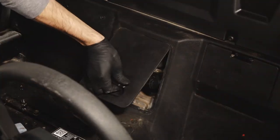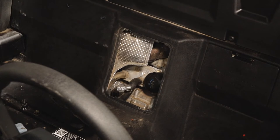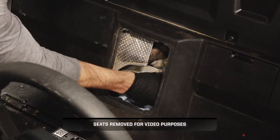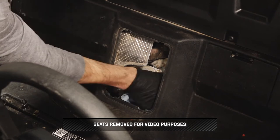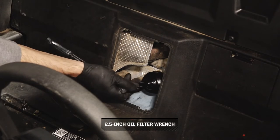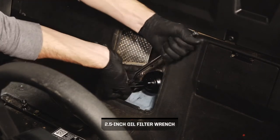Next, remove the engine access panel by pulling out and pivoting out. Before continuing, position a shop towel underneath the oil filter to catch spillage. Then, turn the oil filter counter-clockwise to remove.